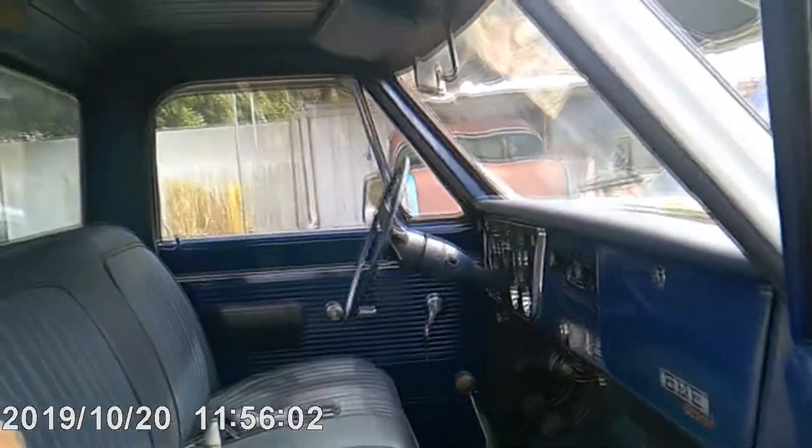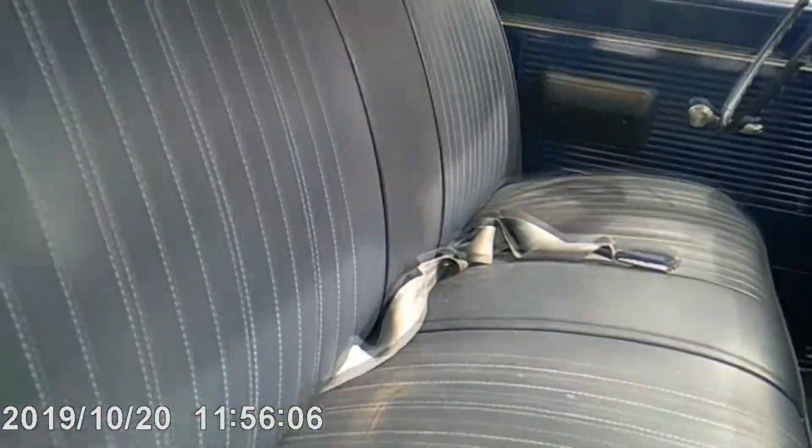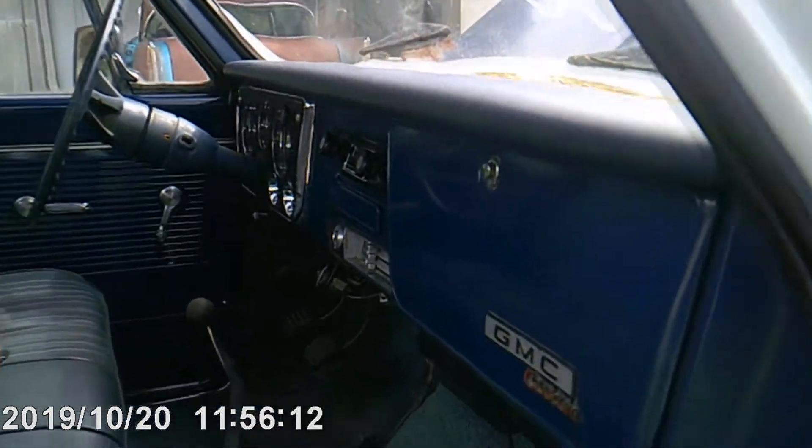It has a newer upholstered seat, a newer padded dash, and somebody has converted the shifter to the floor.